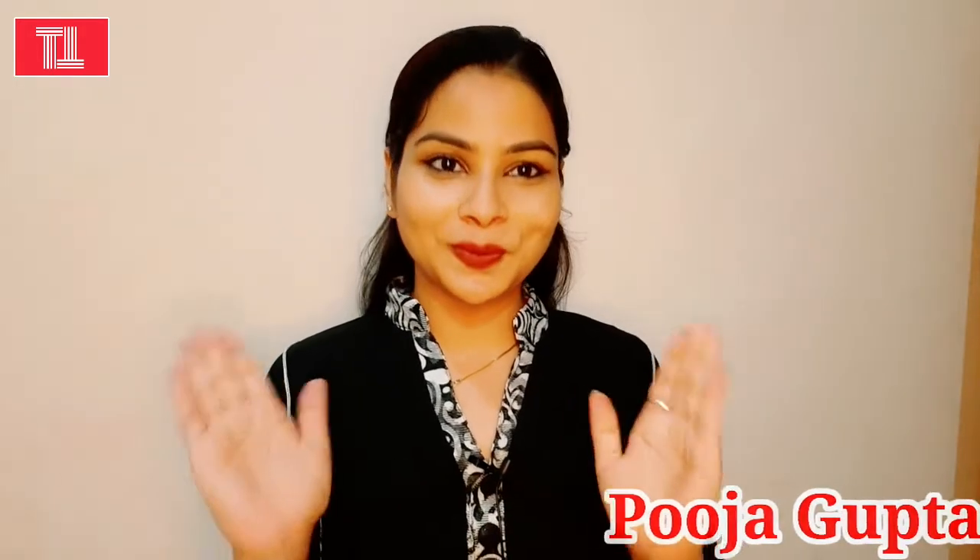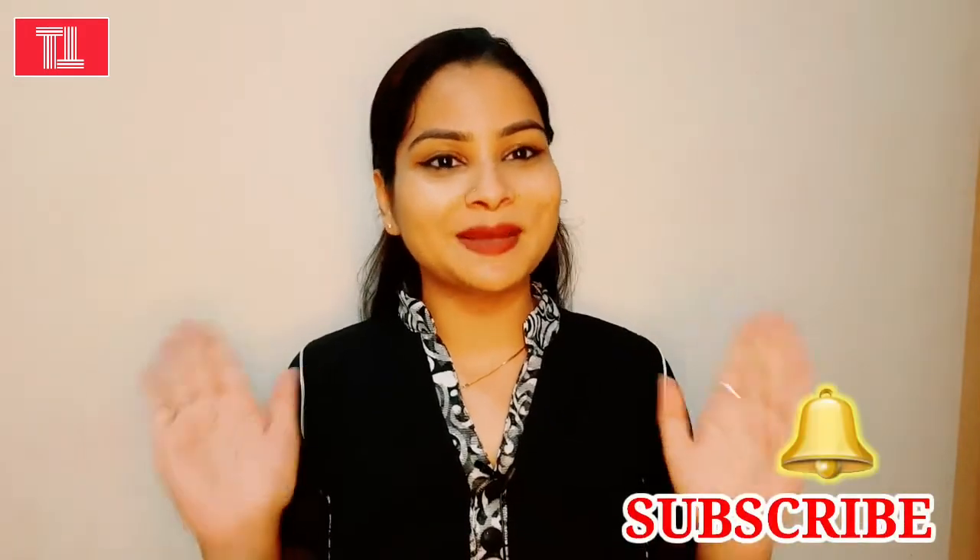Hello everyone and welcome back to my channel Tips and Tricks. I am Pooja, hope you all are doing well. If you are new to my channel, please subscribe and hit the bell icon so you get a notification every time I upload a new video. Today's video is very special — I'm going to show you how to create a signature eyeliner look. I also have two or three bonus tips. Let's get started!